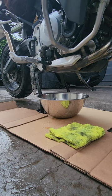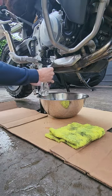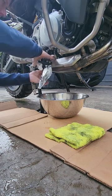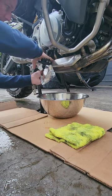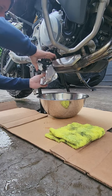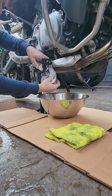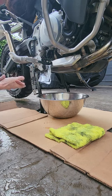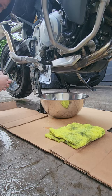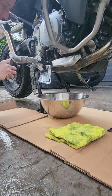First thing I like to do is take our tin foil and cover the exhaust underneath the oil filter. For some reason BMW decided to design this oil filter right over top of the exhaust, so upon unscrewing the oil filter it tends to leak oil all over the exhaust and then will smoke like crazy. Taking a little bit of aluminum foil will protect the exhaust from any spillage.